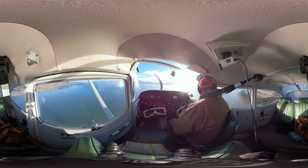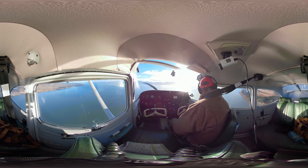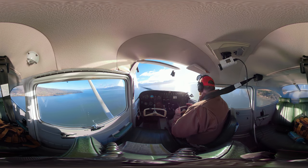All right, everybody, welcome back. I am on a short field landing approach. I'm in the pattern, and I'm going to make a radio call here.